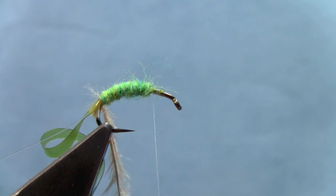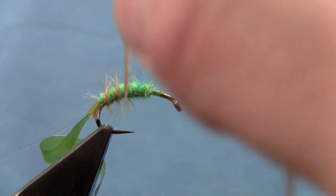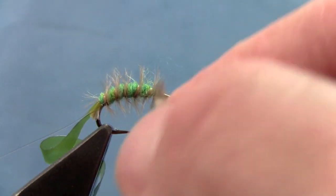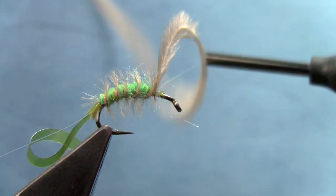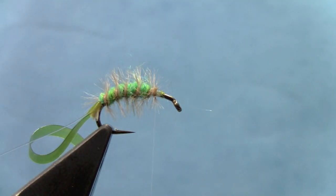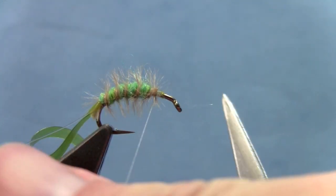I'm going to stop about two thirds of the way to the eye and just spiral this ostrich herl through — about four or five wraps. Tie that off and trim off the excess. I'll dub in just a little more of that caddis green dubbing.